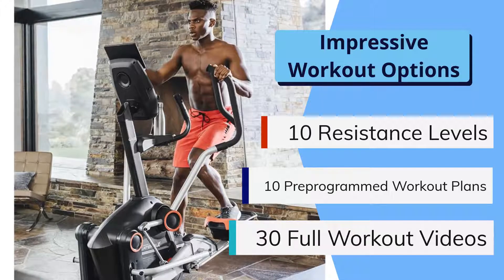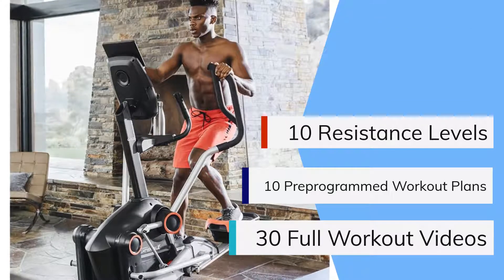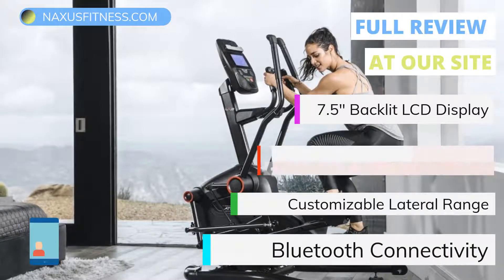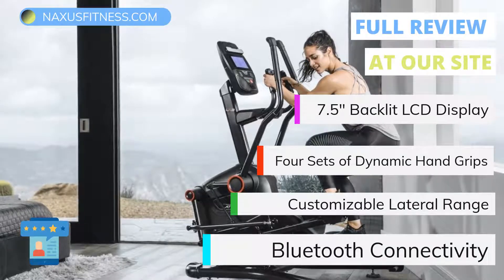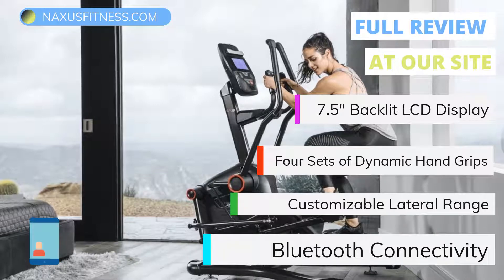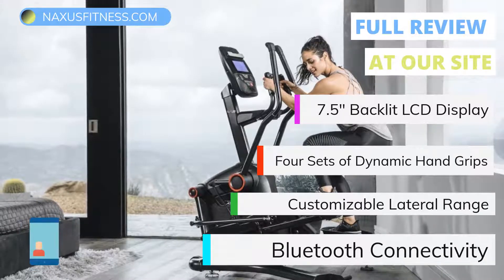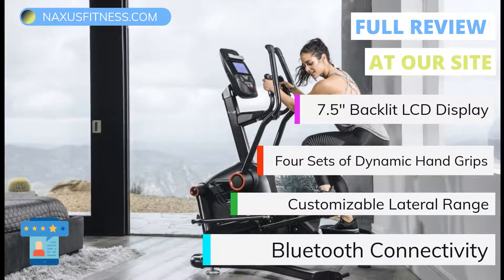Another feature that is a great addition in this trainer is the 30 full-length workout videos that you can watch and follow along with — there is really no excuse for saying you are bored or that workouts have become tedious with this machine. The LateralX LX5 also comes packed with a 7.5-inch backlit LCD display that shows time, interval time, progress, calories, sprint/recover, benefit zone, coaching card, and heart rate display. It also has four sets of dynamic hand grips, allowing you to target different muscle groups throughout your body for a full-body muscular and cardio-style session.